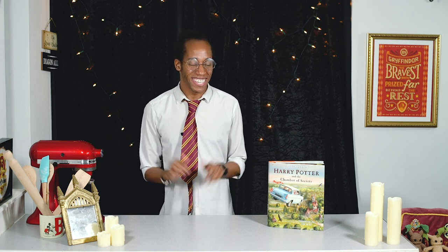Hello Witches, Wizards and those who are yet to receive their Hogwarts school letters, welcome to my Harry Potter kitchen! This is the YouTube series where I'm baking my way through the Harry Potter books, making recipes for every item of food and drink that we find inside.